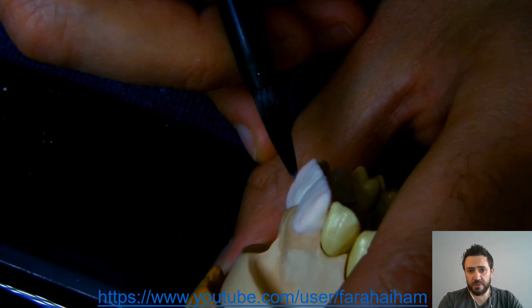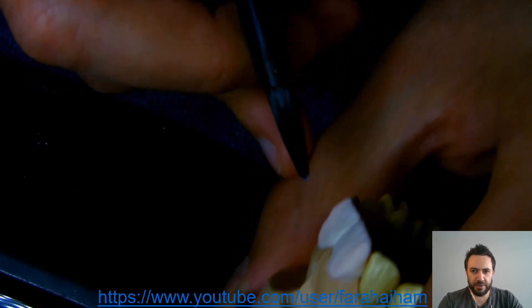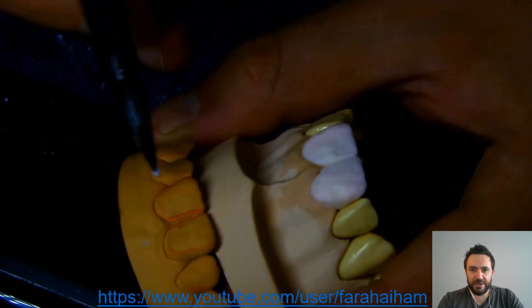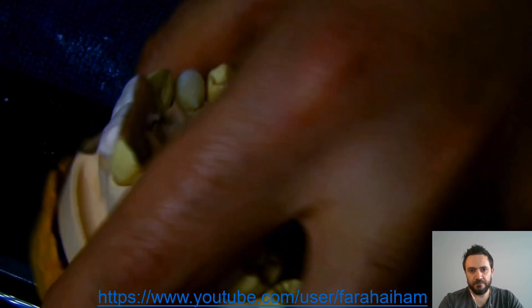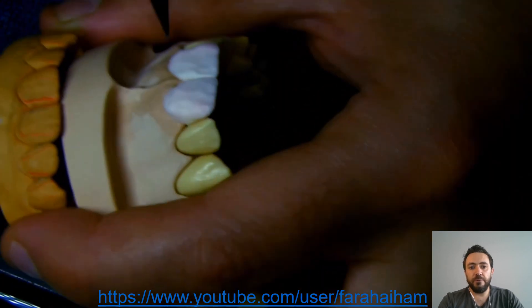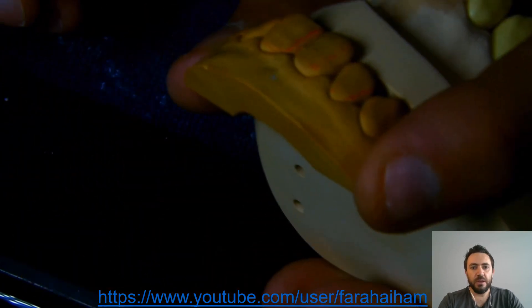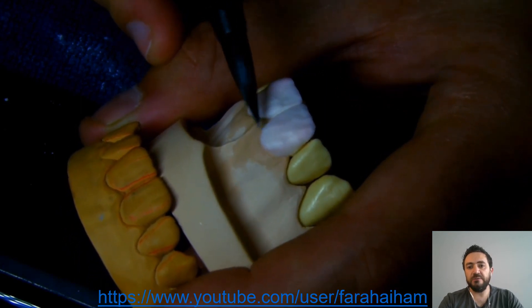Now we're ready to start the build-up. We will watch this video from the step of finalizing the shape and body of the dentine. No matter what course we're doing, we always pay attention to the morphology and shade of the natural dentition. To do this, I always provide a model of the mock-up — that's what I'm holding now — to follow the shape closely, along with a photo of the teeth. I will always be holding this model while working on this case.